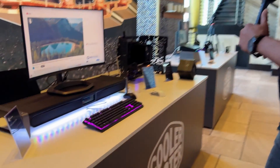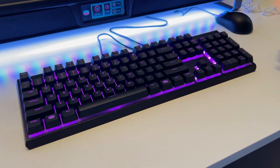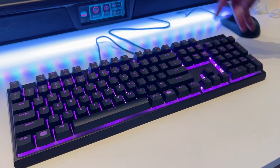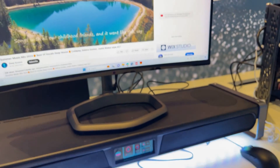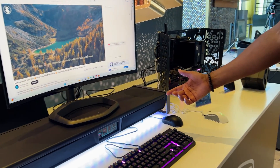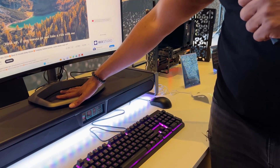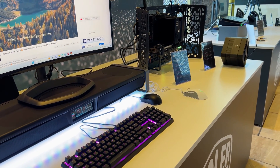Coming out Q2/Q3 of this year, we have our Pro Station. This has sound input/output on the back. You can have two displays — right now it's coming out of our computer, but it can also switch to come out of your laptop. It also has some active cooling on top and a charging station. All-in-one.